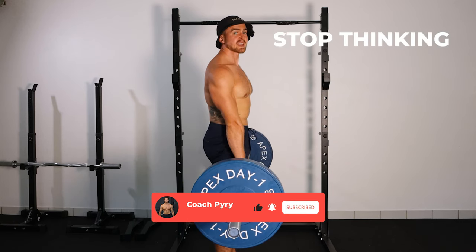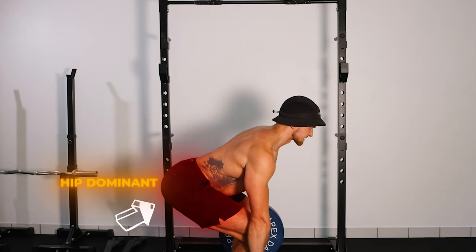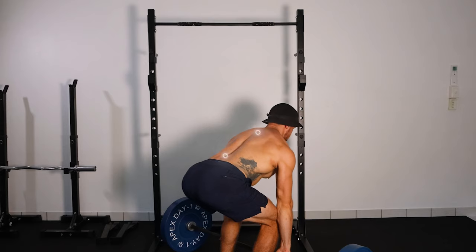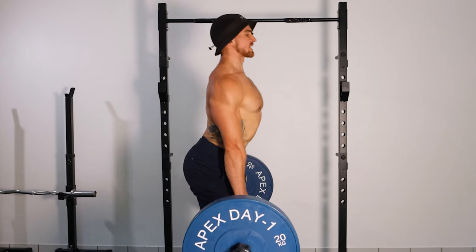First of all, you have to stop thinking of the deadlift as a back exercise. Instead, you have to start thinking of the deadlift as a hip-dominant exercise where you're primarily loading your hamstrings and your glutes. You are going to be using your back muscles in the deadlift, but the back muscles should not really be doing the lifting.